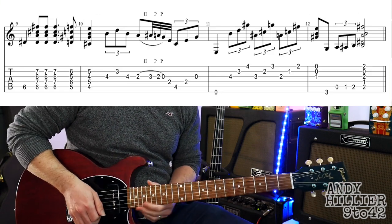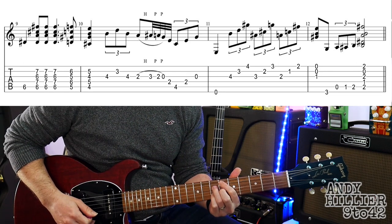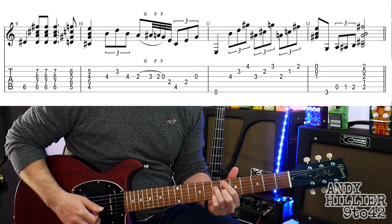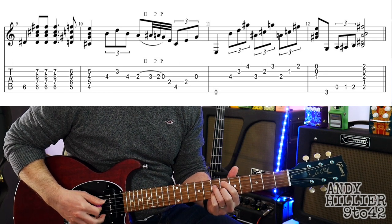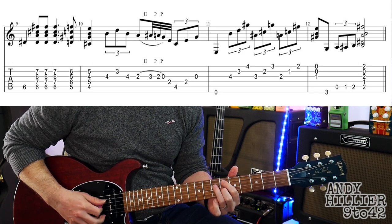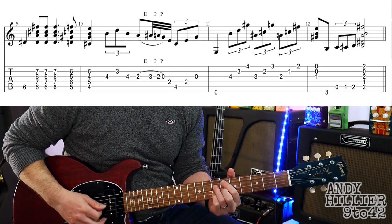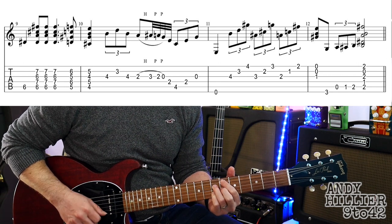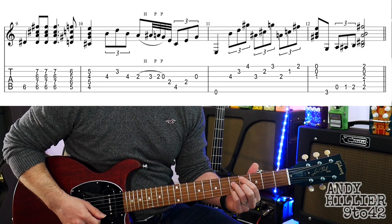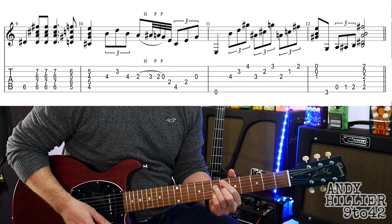On to the last line. We're going to hit A6 with the first finger. And then we're going to do this chord, which is a B9. We've got the first finger on A6, second finger on G6, third finger on D7, little finger on B7. Then we move down one fret.